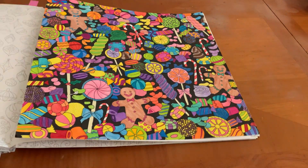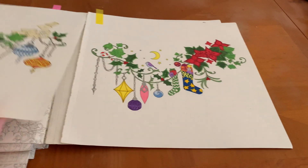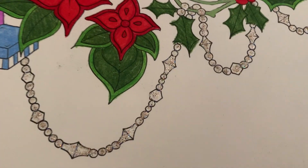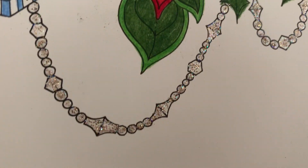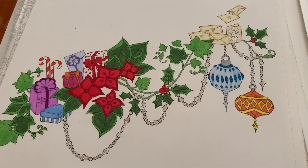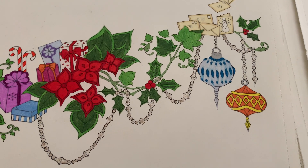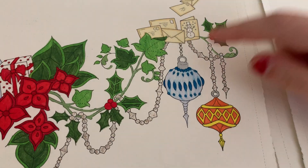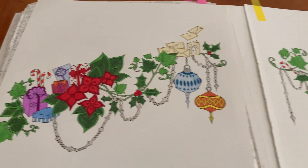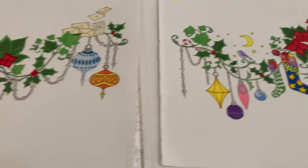The other page I completed was the very last page in the book — this guy, a double-page spread. I used Stickles here, and the rest is Prismacolor Pencils, with a little bit of glitter accents. That's this side, and here's the other side. I think it looked really nice and turned out really well.